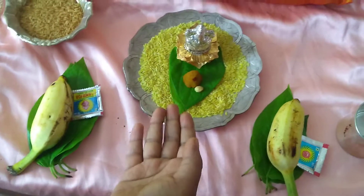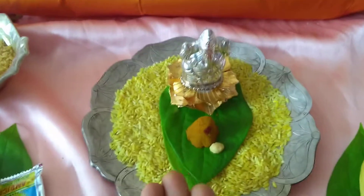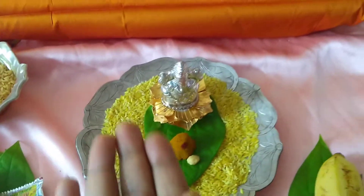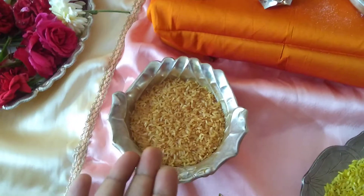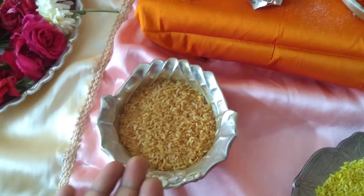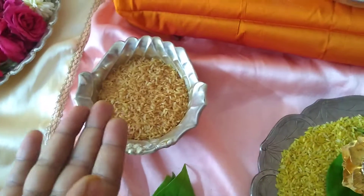We should not forget to have a paspu Vinayakudu, because before we start any puja, we do Vigneswara puja and we need to have a paspu Vinayakudu ready. Apart from this, we need to mix akshintalu with kumkum, because for Anantha Padmanabhaswami Vratam especially, we use akshintalu mixed with kumkum and not with turmeric.